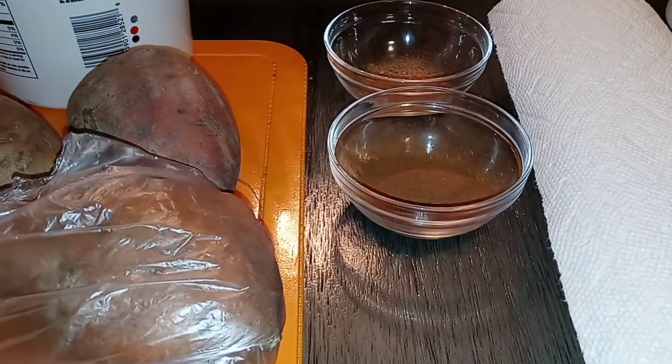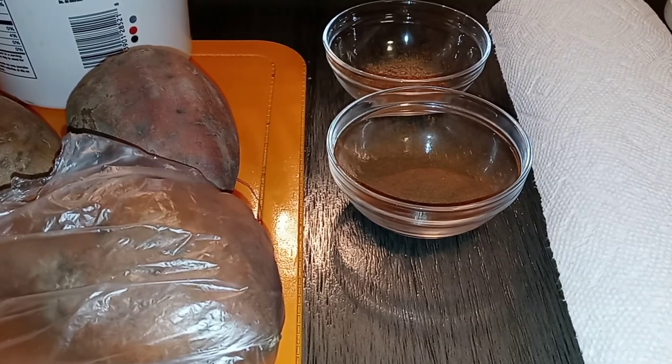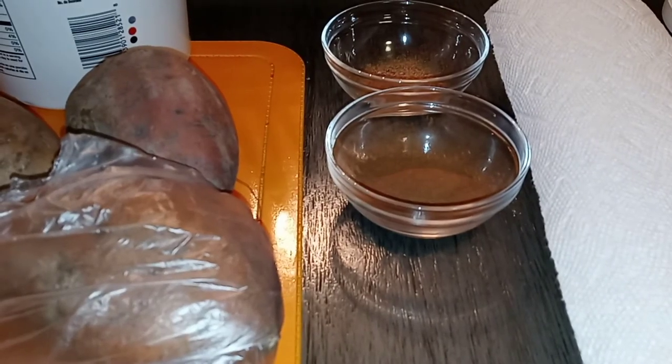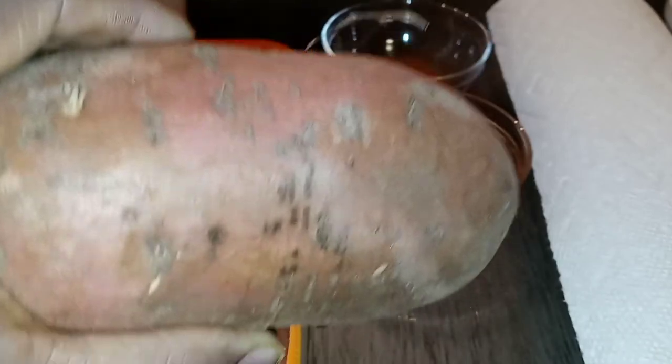A lot of people sometimes alternate and use brown sugar or white sugar, or sometimes both. For this recipe, I'm just going to use plain brown sugar. I'm about to show you guys how easy peasy it is to make some candied yams in the oven, baby.